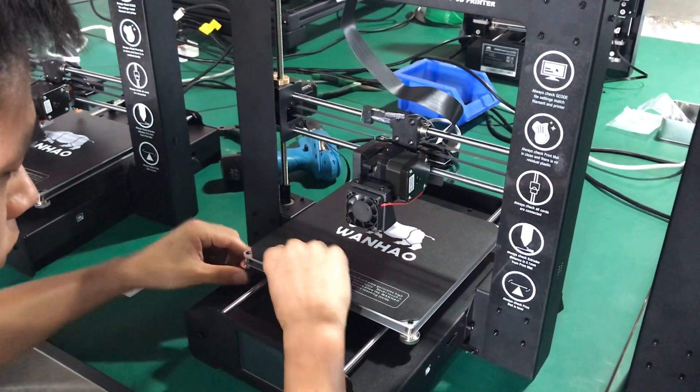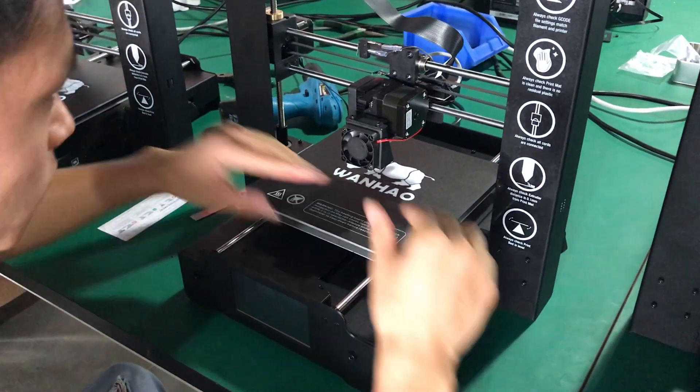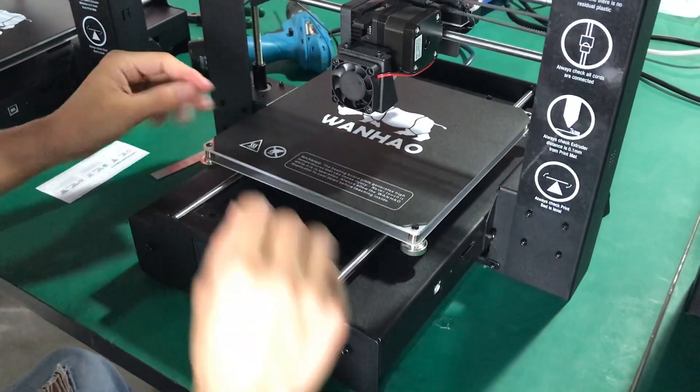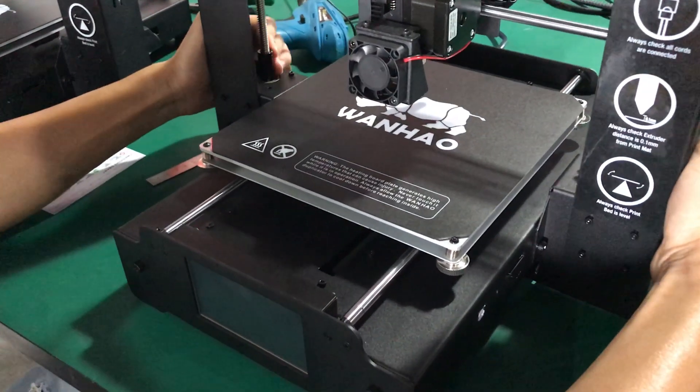Okay, dear customer, when you receive the i3 Plus Mark 2, this video will show you how to level the bed. First, you need to release the four bolts under the bed so you have more space.